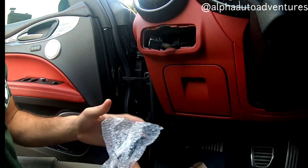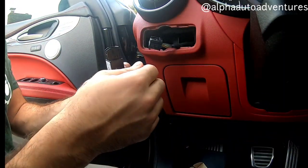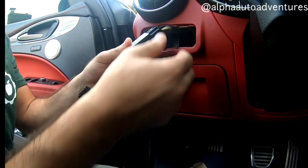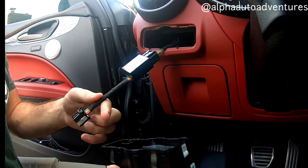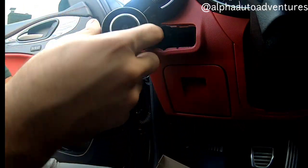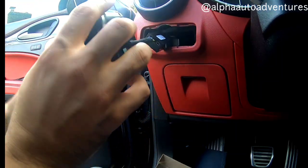Very simple. So we're going to take this module, clip this in — boom, you hear the click. And then we take this, that clicks in, and there's plenty of space back here for this module to live, which is nice.